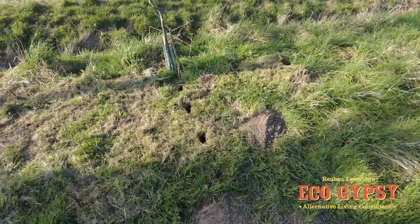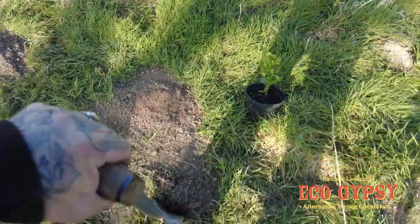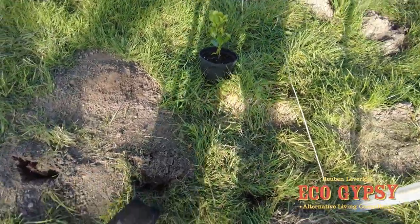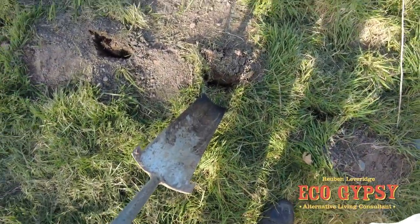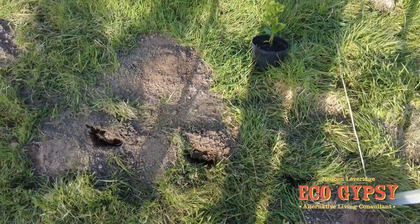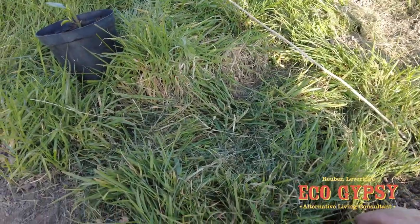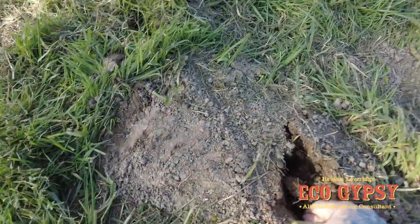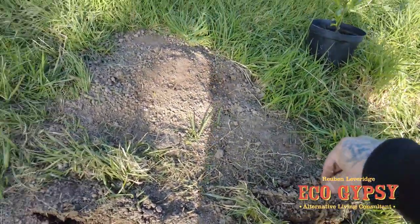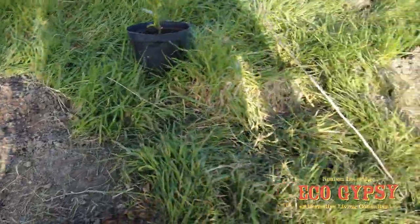For anyone who hasn't planted hedging before, this is how I do it. Got the old planting spade, which is a long thin spade. Just do a nice deep slit. Then we've got our bit of hedging. By doing the slits, you only have to then just heel them in without digging holes.